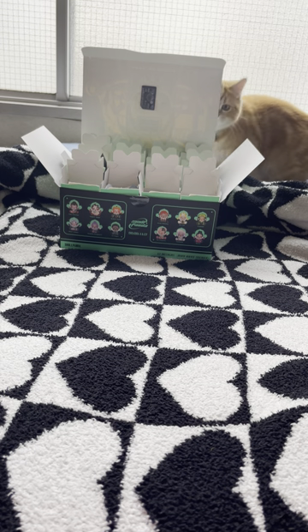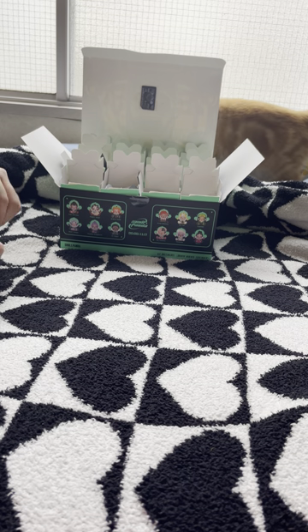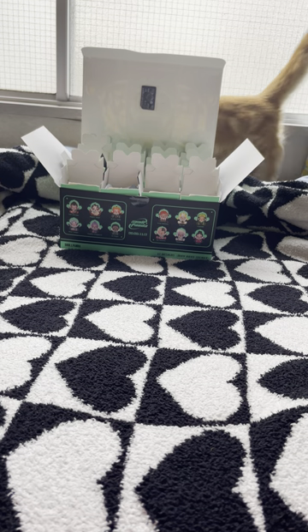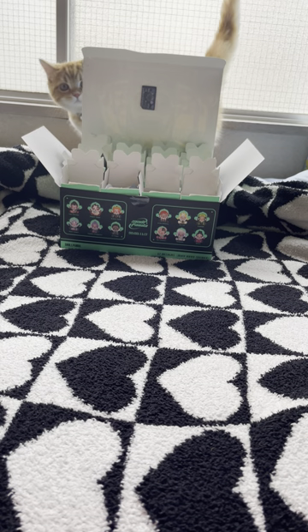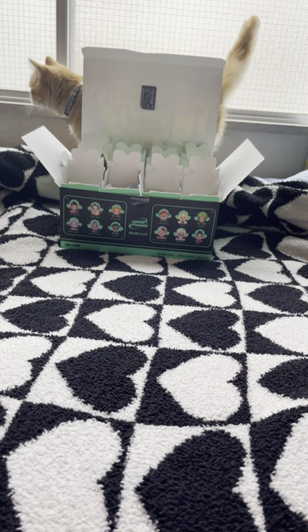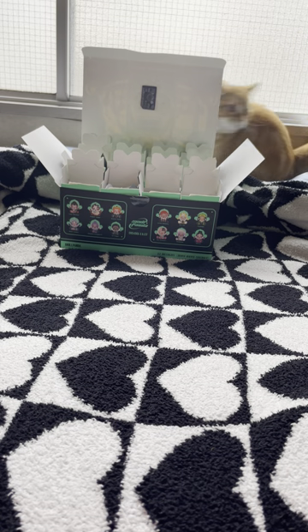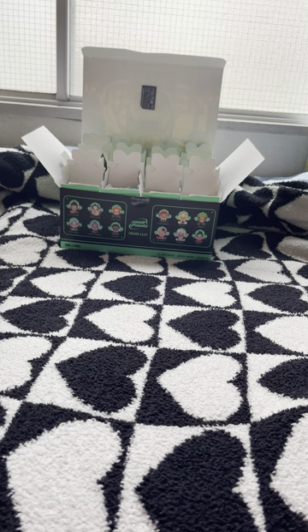We are going to open up some Skull Panda figurines. This is the City of Night set, which I think is maybe new — it's either new or it's old, I don't know. All I know is that it wasn't on display as a whole set in the store, I had to ask. But I got these at Pop Mart in Harajuku, and so we are going to unbox the entire set today.